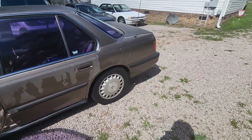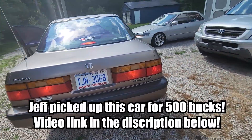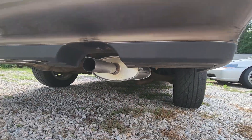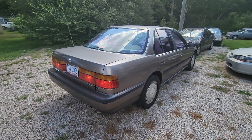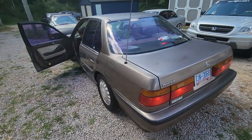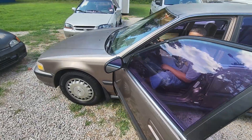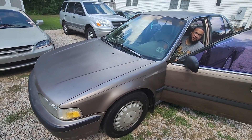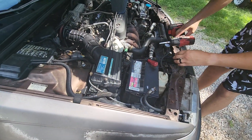Yeah, she needs an intake. I want to put it on there. That's up to you. She clean. We got all the bolts. You said this ain't bolted — yeah, it should just be. You want to take the whole unit out? Hell yeah, get that whole thing out there.